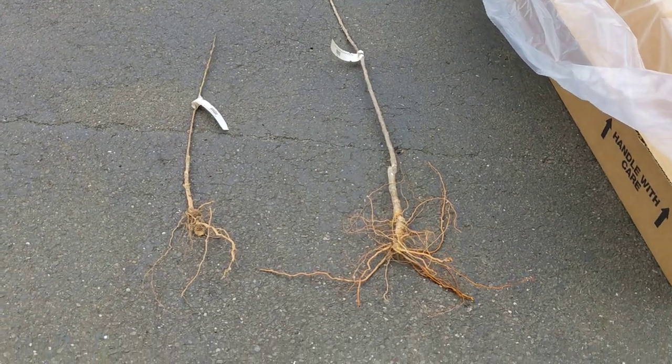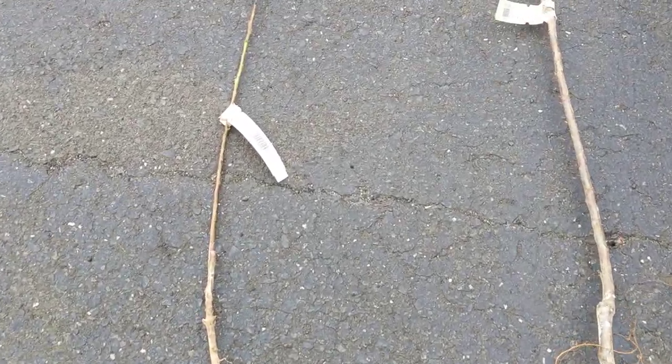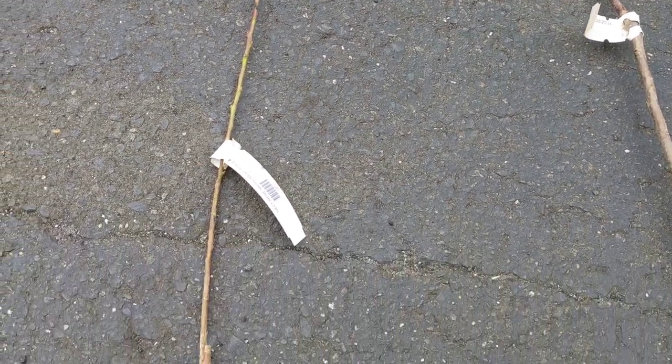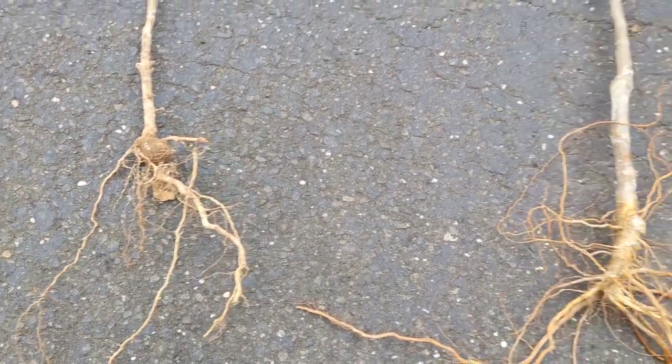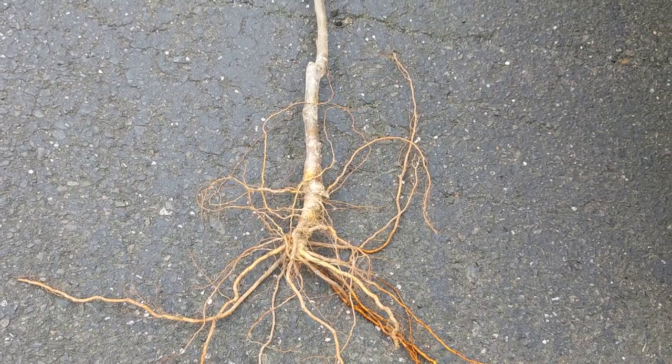So I ordered two trees. I ordered a nectarine, which is this one, and a Golden Delicious apple, which is this one.